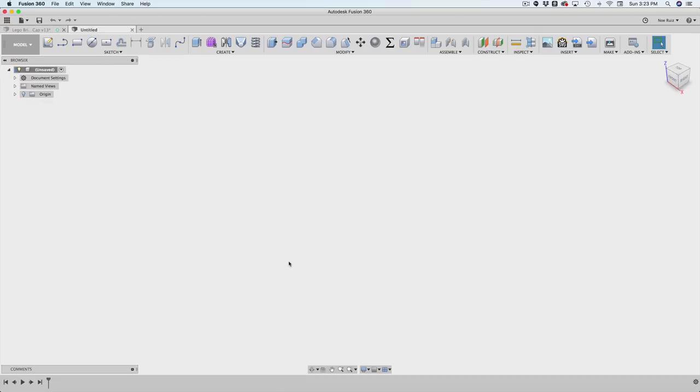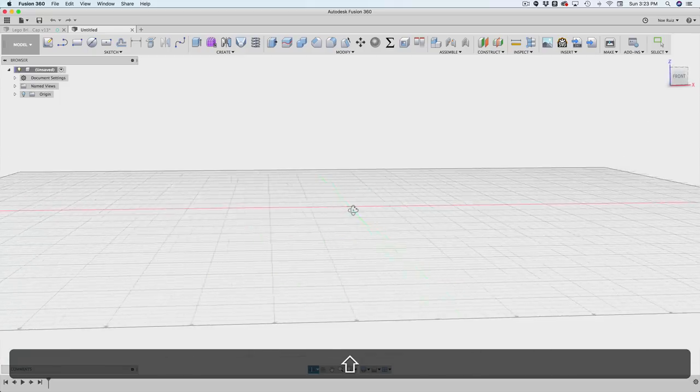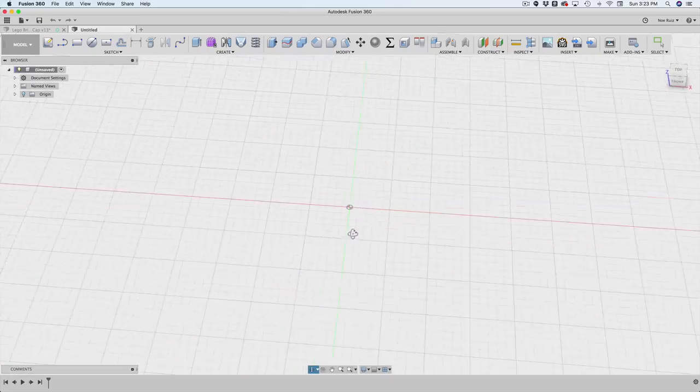Let me show you how I built this. I'm going to make a new document. Sometimes when you have a new document it's completely blank. One thing I like to do is turn on the grid — under this icon, there's the layout grid. I'll make sure that's turned on so I can revolve around and get a good idea of where I am in space.